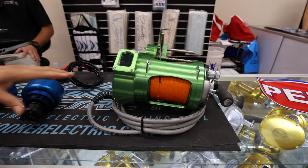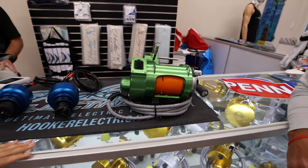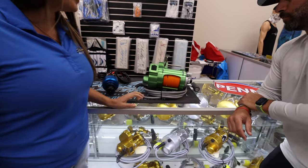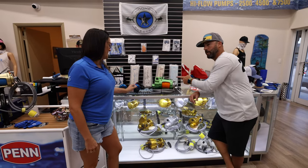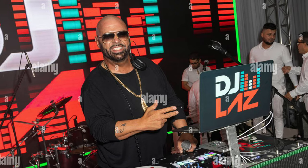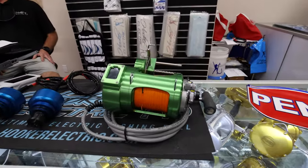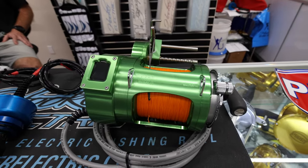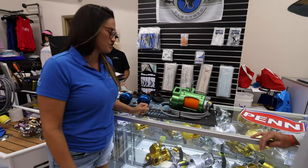We also do custom anodizing. This is a Tiagra 80 that we've turned green and orange for University of Miami. This is for DJ Laz — he's definitely a big UM fan, a pimp with a limp. He'll be picking that up later today. He's going to be getting another one — an orange wand with green line — so he has two to match two Hookers on board.